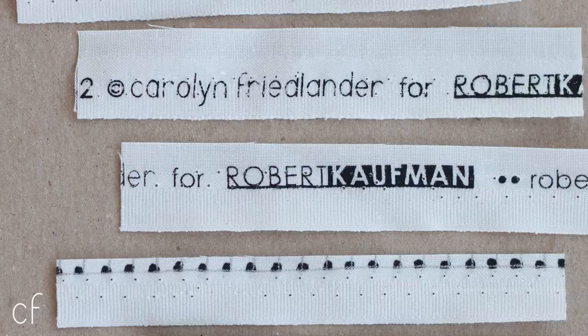Hi, it's Carolyn here, and I am excited to share with you some new fabric. It shouldn't be a surprise, but I love grids. There's something really nice about clean lines and repetition, and to me, grids perfectly epitomize that.